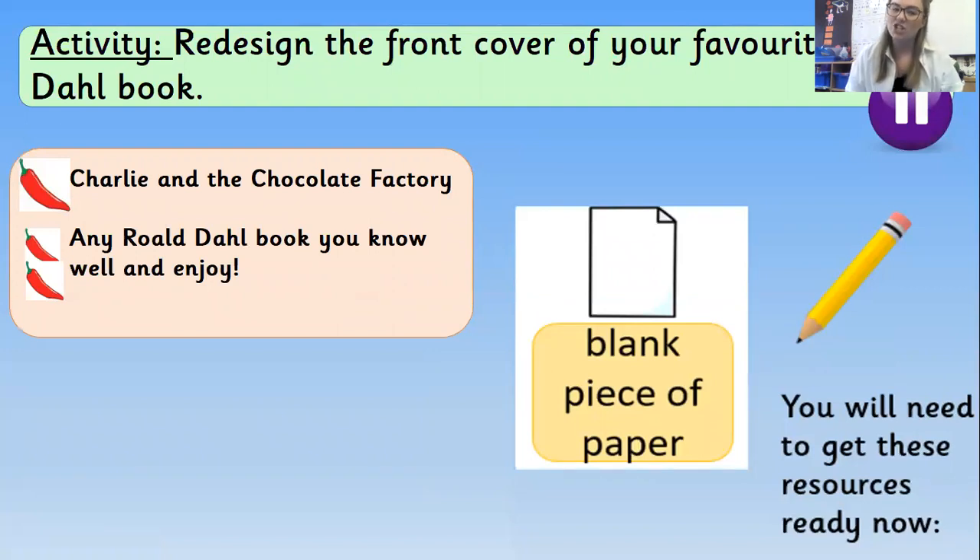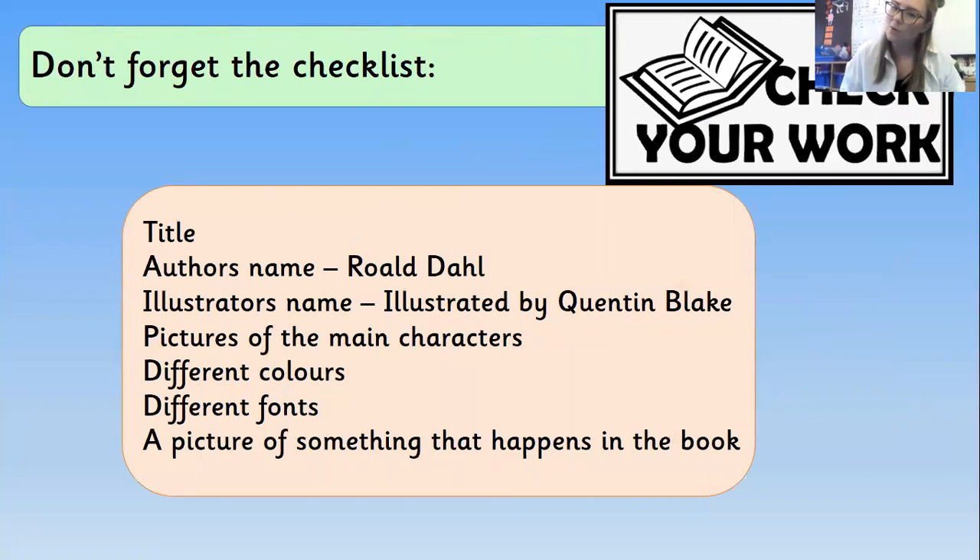Now let me talk about the different chilli levels. If you're doing a one-chilli art lesson, it'll be good to do Charlie and the Chocolate Factory as your front cover, since I think everyone knows that one the best. If you're doing a two-chilli challenge, do any Roald Dahl book that you know really well and love reading. You'll probably need to pause me here to go and get your piece of paper and pencil. Don't forget the checklist — the title, Roald Dahl, illustrated by Quentin Blake — then start your illustration drawing in that Quentin Blake style with main characters and different fonts.